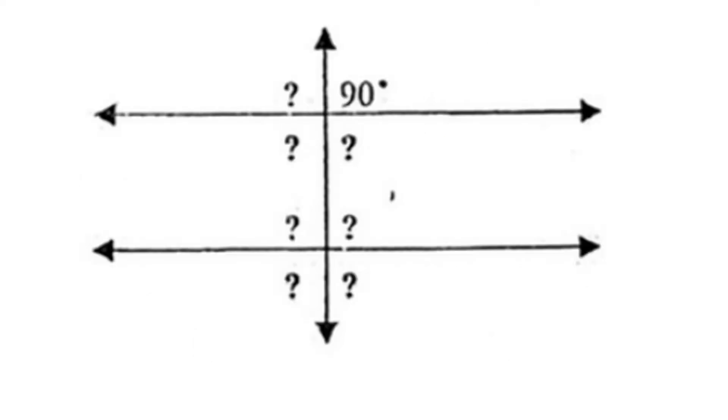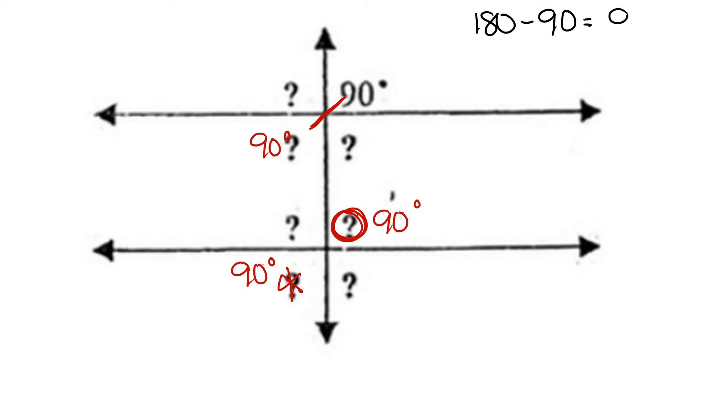For our next problem, we're given the measure of 90 degrees. We can find the vertical angle — 90 degrees are congruent. The corresponding angle is also 90 degrees, and the alternate exterior angle is also 90 degrees. We take our supplementary angle, 180, and subtract the value given, which is 90, and we get another 90 degree angle. So the supplementary angle — the one that's side by side that forms the straight line — is also 90 degrees.